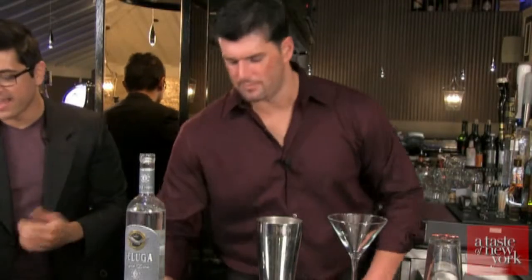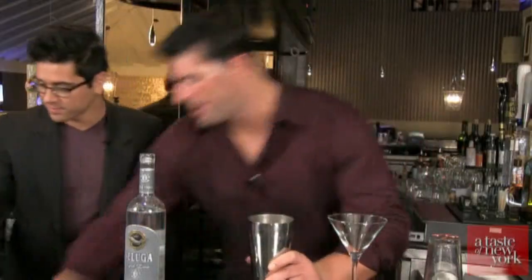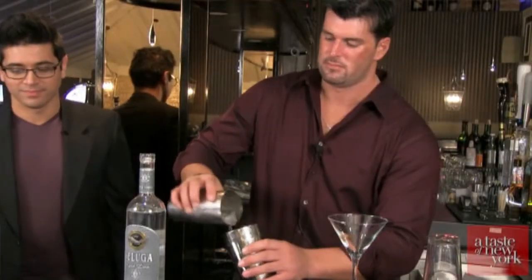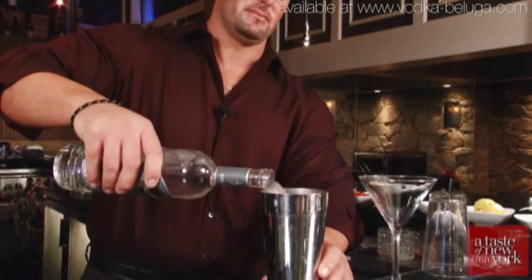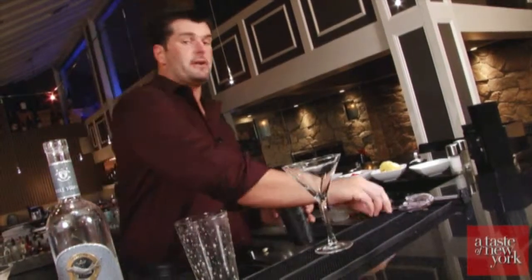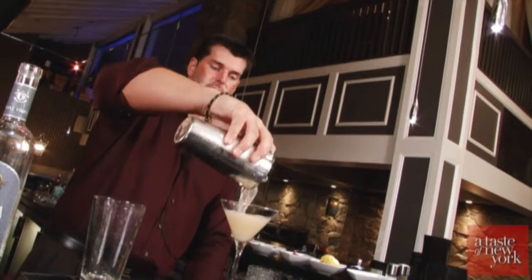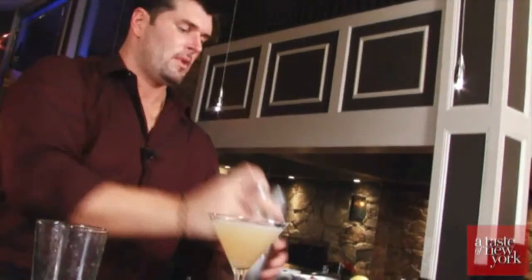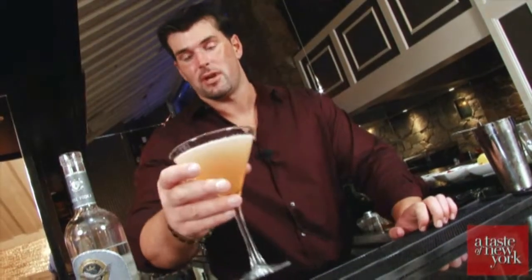And some salt and pepper. We're going to muddle that and then add the rest of the liquid ingredients. Grab some ice. Now we've got a quarter ounce dirty Sioux olive juice and two ounces Beluga vodka. Then we take a strainer and strain it into the martini glass, and finish up with the basil leaf float as a garnish on top. And here we have it — this is a Beluga Bruschetta.